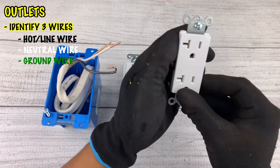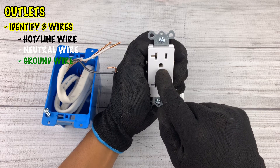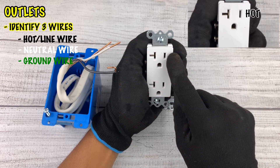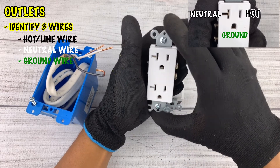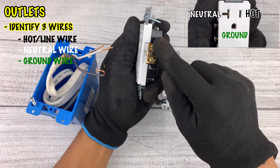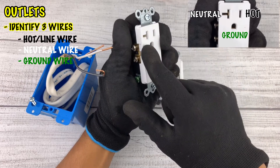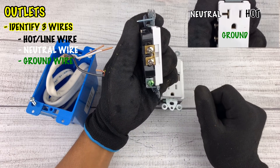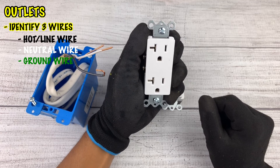I'll show you a trick for outlets. On an electrical outlet you'll notice one side is small, one side is larger, and there's a circular insert at the bottom. The smaller side is typically your hot side where the power is, the larger side is your neutral, and the circular one is your ground. If you remove the outlet from the wall and flip it over, the side connected to the smaller slot is typically your hot side — the screws on that side are usually copper color or black. The other side is your neutral, with silver screws for your white wire, and at the bottom you have a grounding screw.